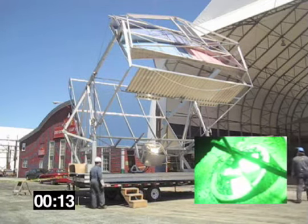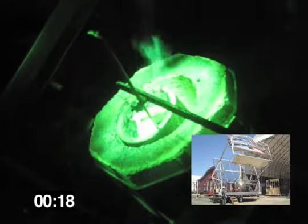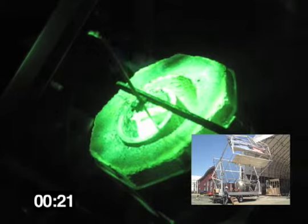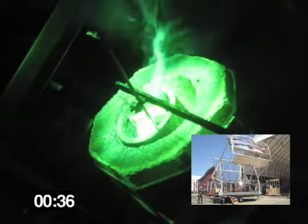At this point, we will speed up the video for time and illustrative purposes. The timer in the bottom left corner shows the actual elapsed time. The green video clip you see is of the focus point through a filter due to the high light intensity.